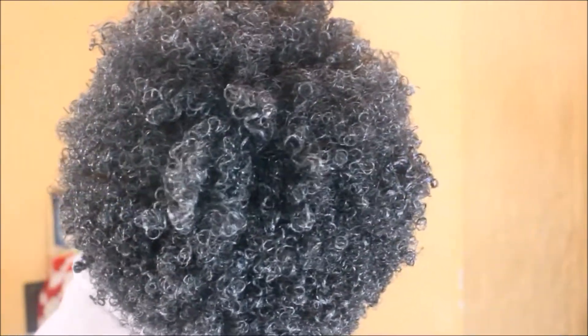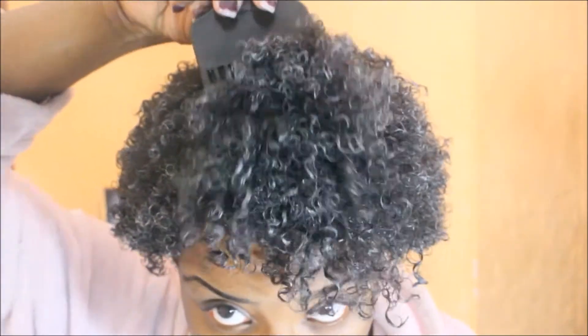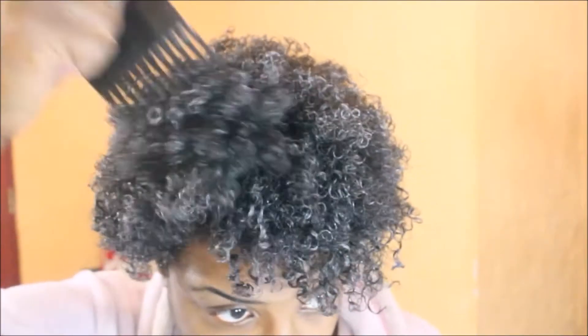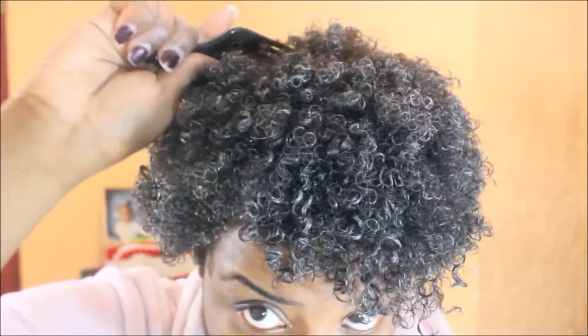I'm loving it! I'm loving the way my curls look. She calls this the LOP method because it's Leave, Oil, and Pudding. She puts two little cute foam tails in the front, but my hair isn't as long as hers, so I'm just going to make it into a little afro and pick it out.